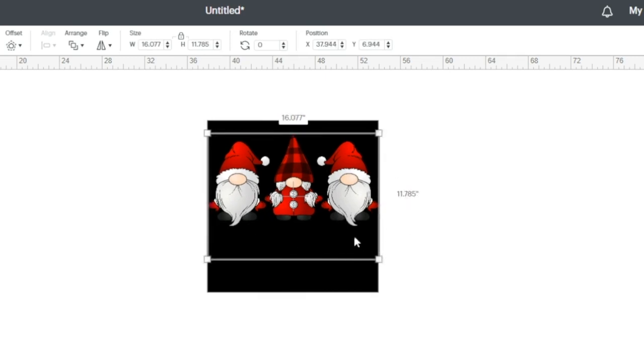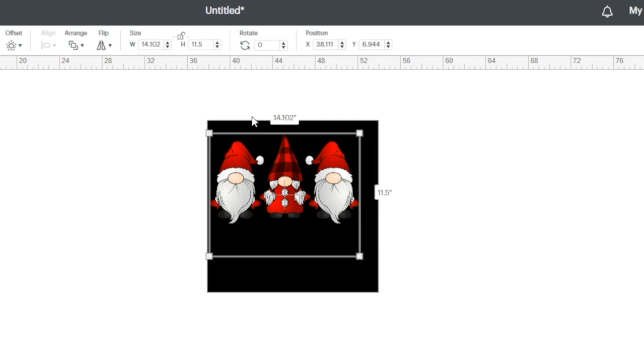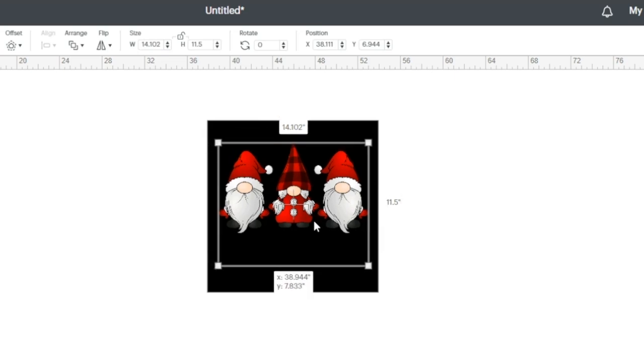What I'm going to pay attention to is the height of this file — I want the height to be right at 11.5 inches. The reason is I don't want any errors when I get ready to cut. I still see an error, but we're going to fix that. I'm going to unlock the dimensions and set the width to 14.102 inches. So my height is 11.5 and my width is 14.102. I want the gnomes to still lie flat on the front of the pillow cover once the pillow is inside. I'm not concerned about the text — only the size of the gnomes. Now I have this file exactly how I want it.